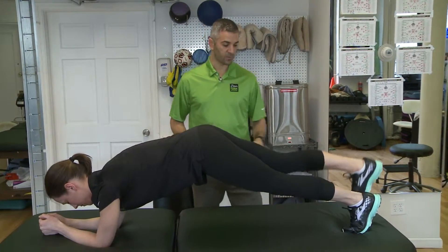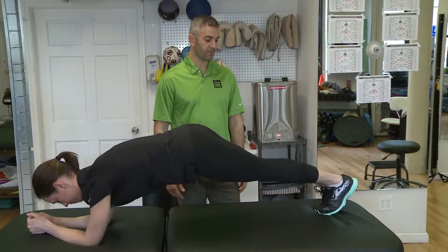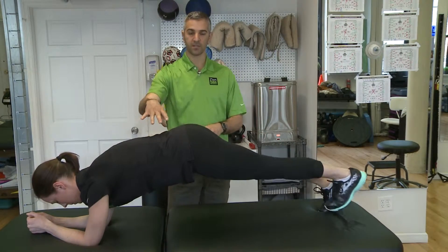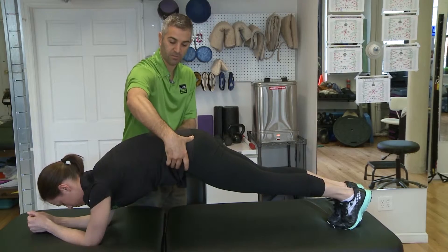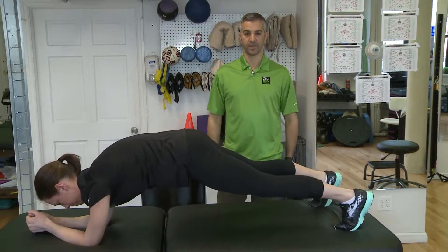Another way to progress is where both feet are down and you just take some steps to the side — step out, and then the other foot follows. The core is really not moving the whole time. You can do anything with your legs as long as the core is still. You should really feel that tuck the whole time. Just a few different progression exercises for the plank.